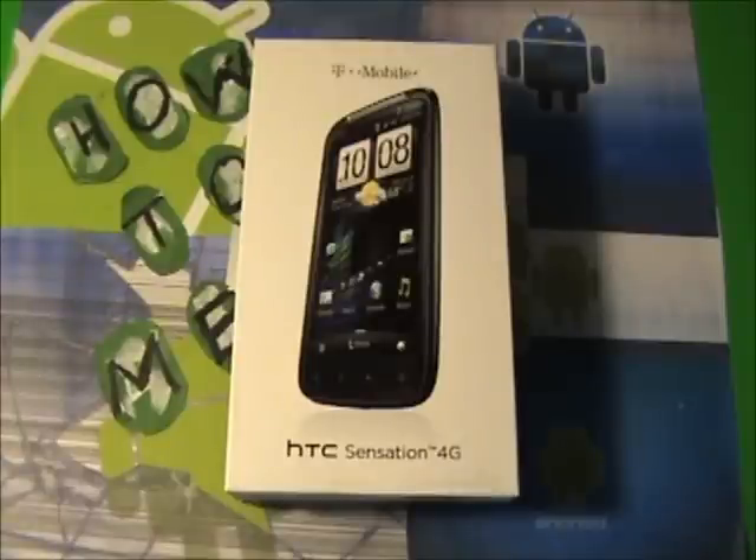Hey guys, Howtooman here, and today I'm going to be unboxing the new HTC Sensation 4G.